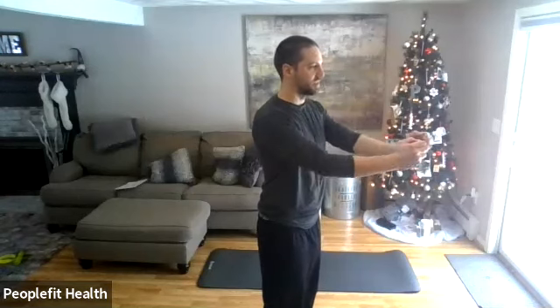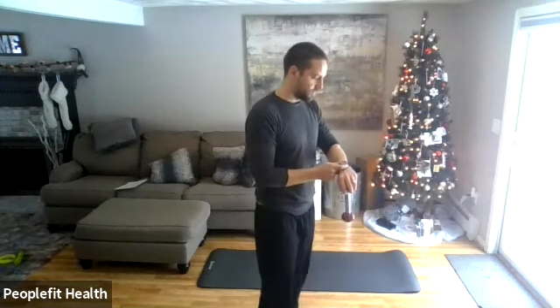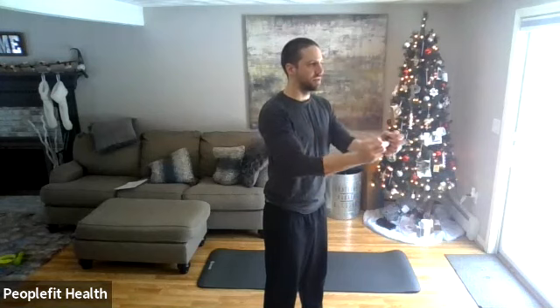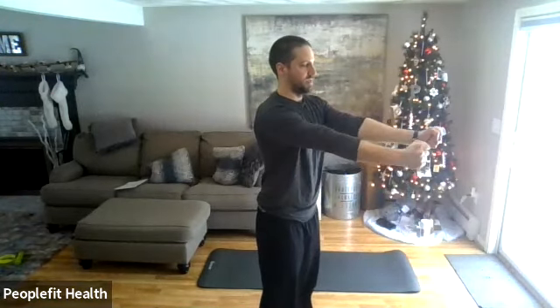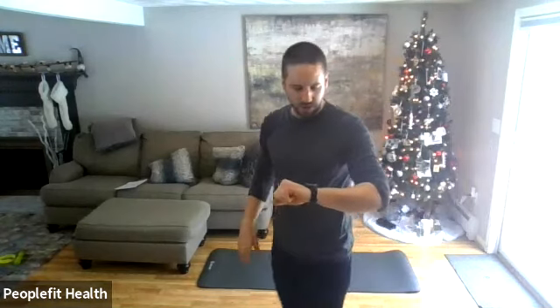If you need it a little easier, just don't extend all the way — stop short. If you want it harder, extend all the way out until your arms lock. Always make sure you tighten your core before you extend. If you don't, you can hurt your lower back — your back will end up holding some of the force. Use your core for this.